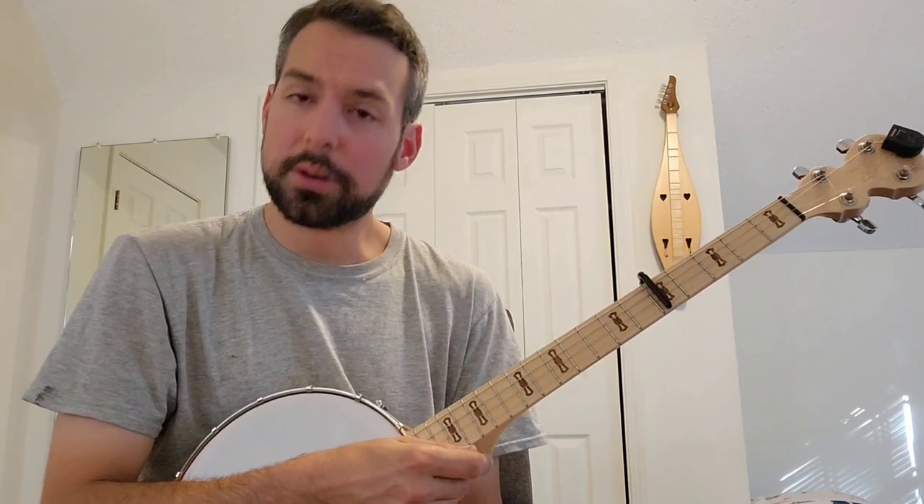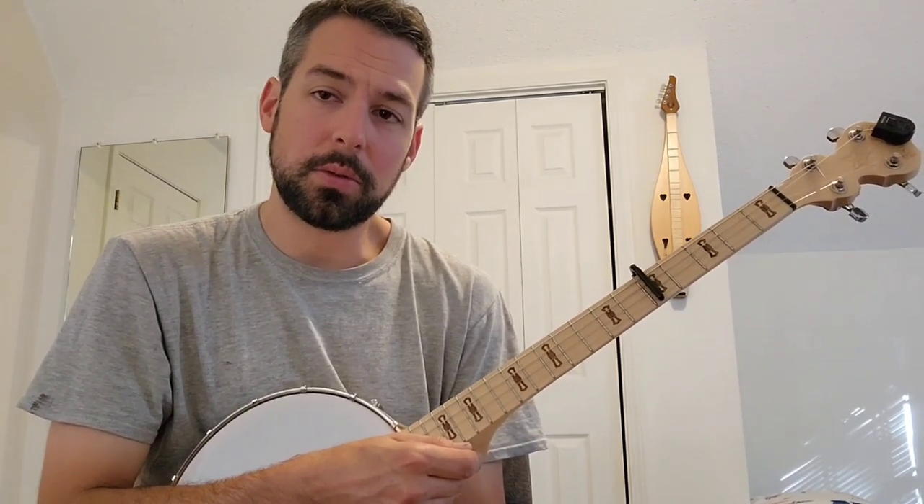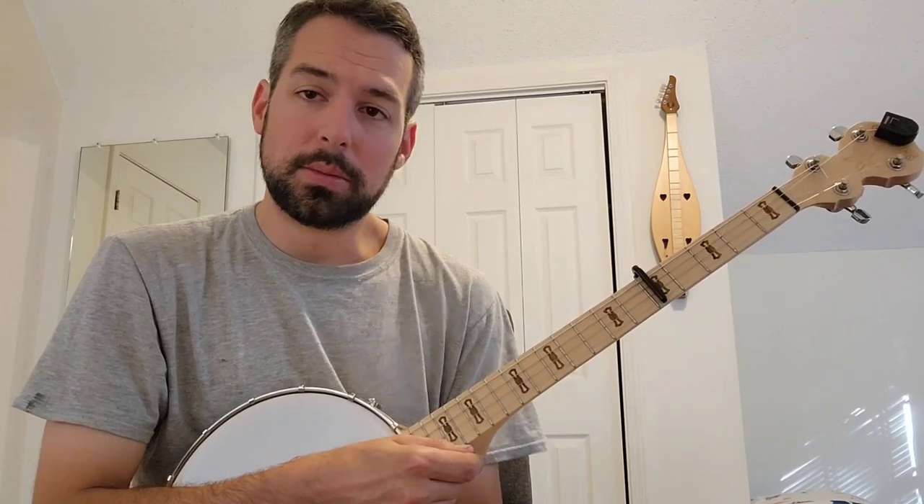Nonetheless, I would like to do a quick lesson because it's a lot easier to do a lesson than it is to do notation or tabs. So here we go.